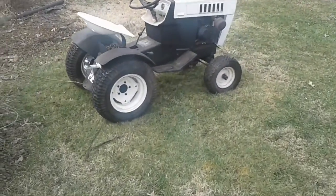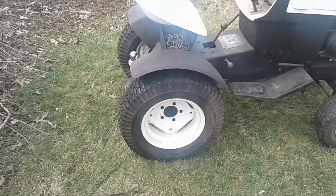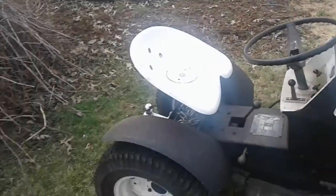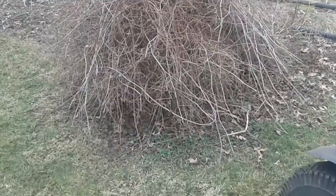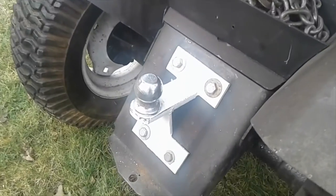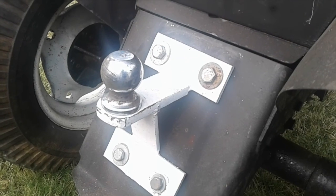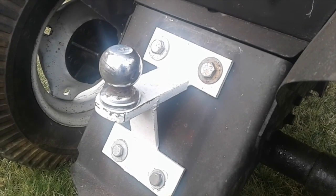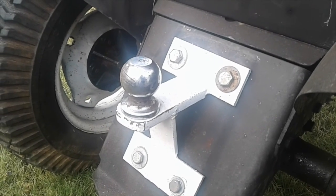Now this tractor has no chains on the tires. They are loaded though — no wheel weights. We'll see what we can do. I'll hook it up as close as I can to the base. This attachment came on a tractor I bought and I just kept it. It has to be bolted on, but I think it's a lot better than trying to use the hitch and some type of draw bar.